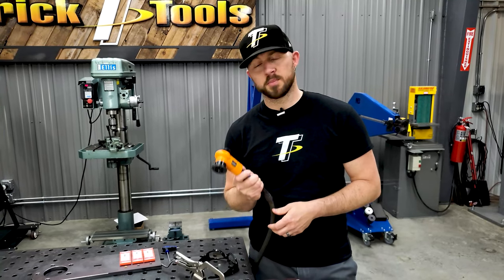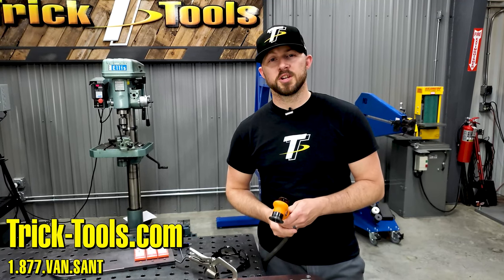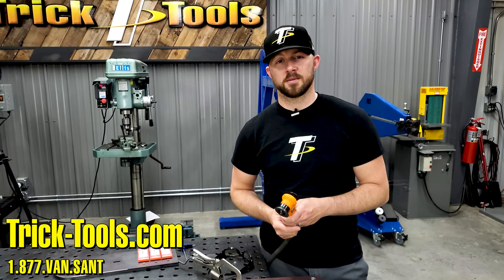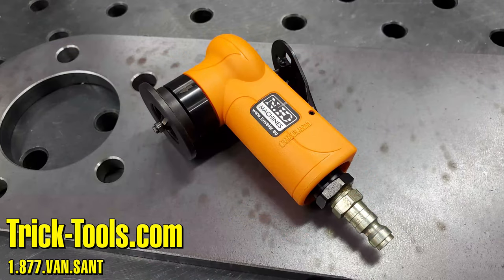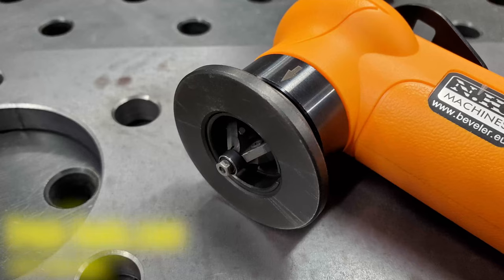For more information on the Beveler B2, visit our website at www.tricktools.com. Don't forget to subscribe to our YouTube channel for more videos on high performance tools for the fabricator.